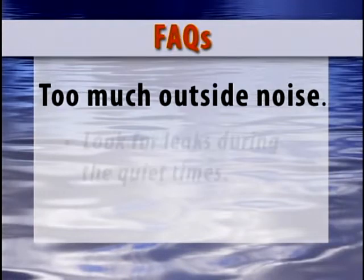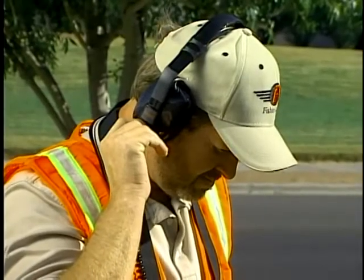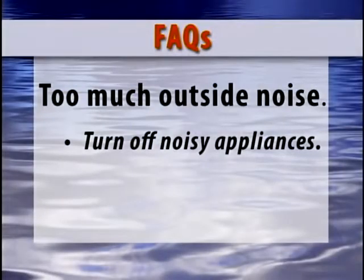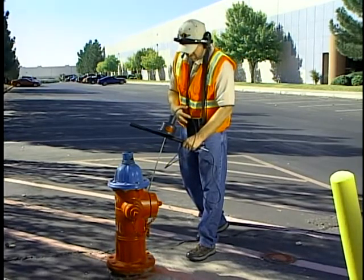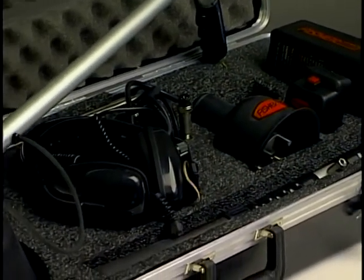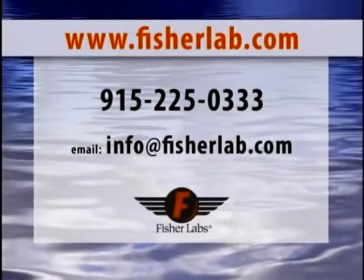If there is too much outside noise, look for leaks during the quiet times. The middle of the day may work well in a working class subdivision, but high traffic areas may have to be located at night or early in the morning. If there are engines or compressors running, it will probably be necessary to shut them off or unplug the offending appliance in a home or office. As with any job requiring tools, the longer and more often you use your leak detector, the more comfortable and better you will be with it. The XLT 30 and 17 are high quality electronic tools and should provide your company the ability to look for money-robbing leaks for many years to come. If you have any questions about the XLT series or any products manufactured by Fisher, please visit us on the web or call our office. Find it first with Fisher, the first name in locating since 1931.